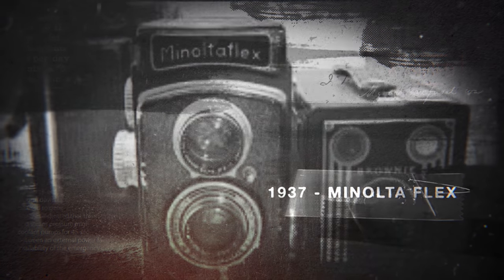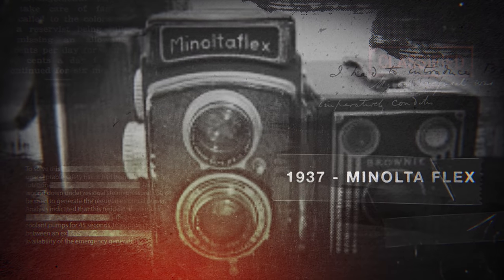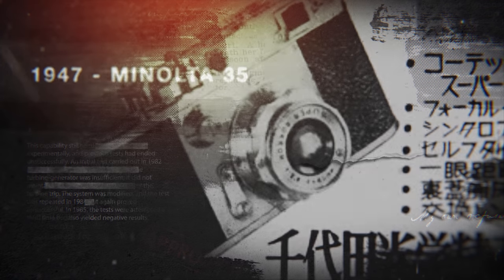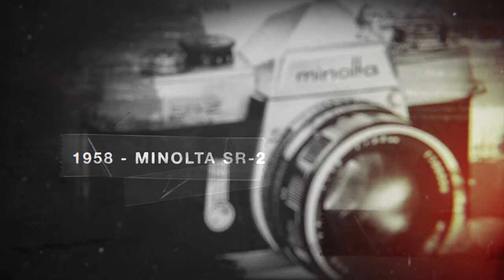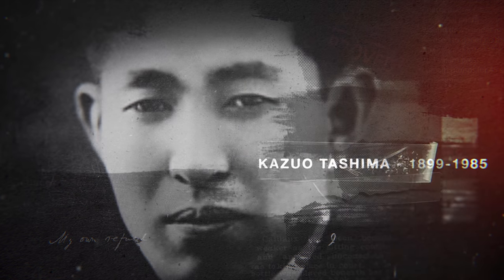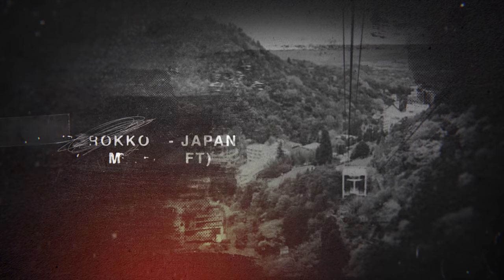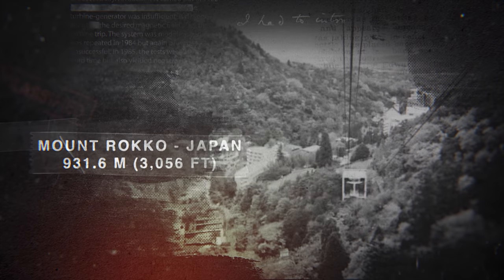In 1937 the company produced Japan's second twin lens reflex camera, and in 1947 introduced the Minolta 35 rangefinder. It wasn't until 1958 when the first SLR cameras started making an appearance — the Minolta SR2. The term Rokkor is commonly used when referring to Minolta lenses, and this was the name chosen by a Minolta founder who drew inspiration from Mount Roko in Japan, located near the Minolta factory. With all that out of the way, let's see what this lens can do.